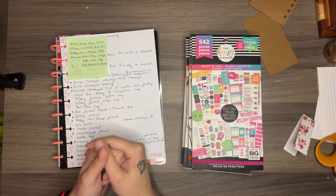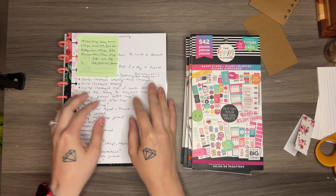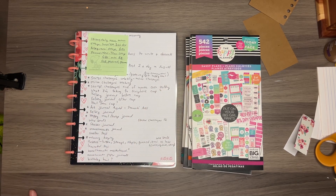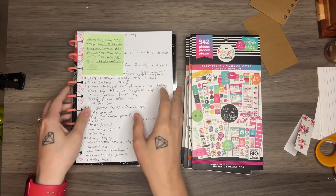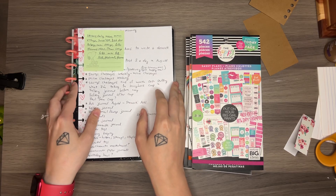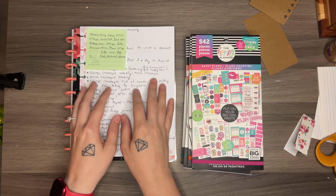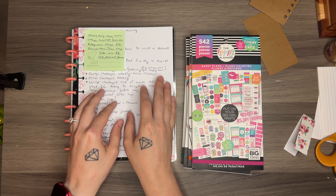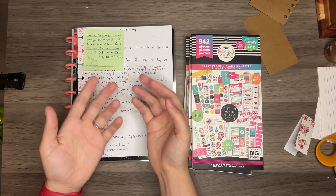Hi guys. I am here today to go over what I'm going to be calling my ideas journal. It is mostly going to be for my crafting ideas and my video ideas, like just things that I want to make. I keep writing this stuff down on my phone and then I just don't really look at it that much. It's not something that I can see all the time unless I open it on my phone.